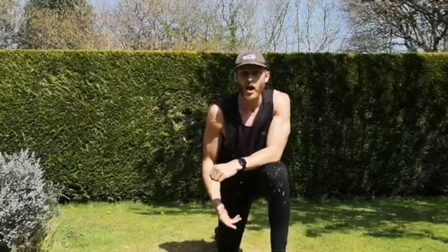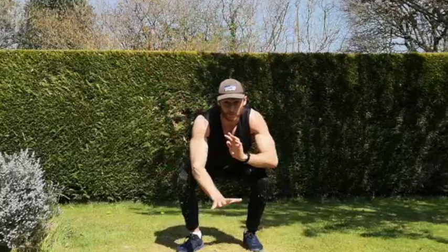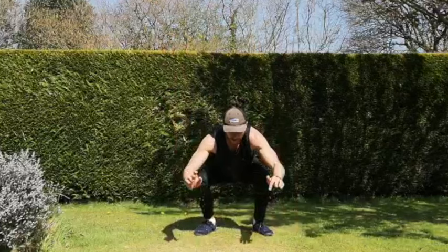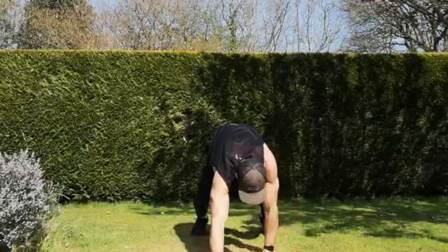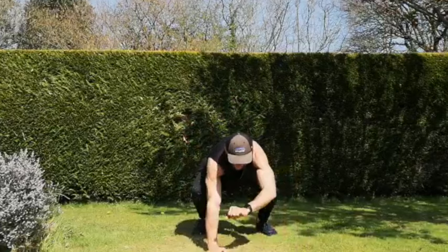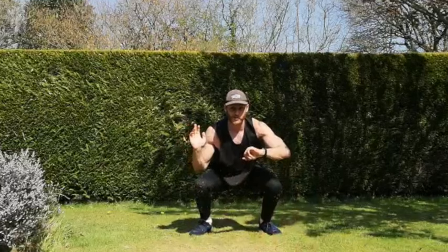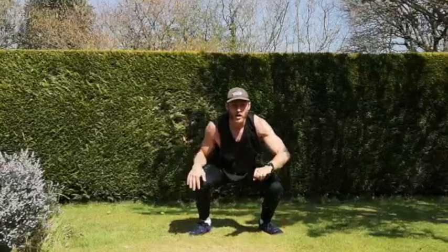Next one — low walk-outs to our plank to push-up. Three, two, one, let's go. Plank to push-up if you're not comfortable with the walk-outs, just add in that plank to push-up. Nice bit of full body work here. That's 50 seconds gone — and back, good. If you come to the top, try to keep your body as upright as possible. Five seconds, just one more rep at least. And rest.